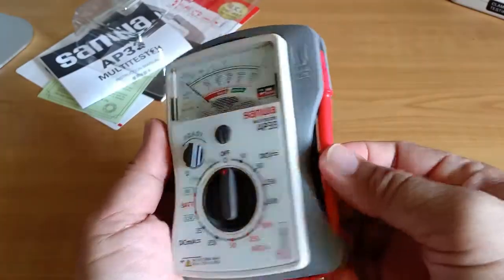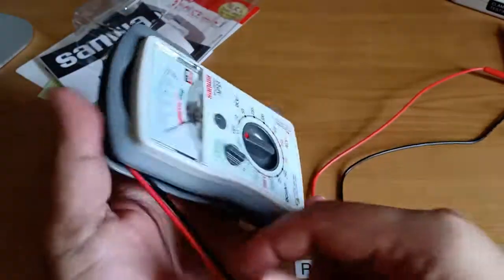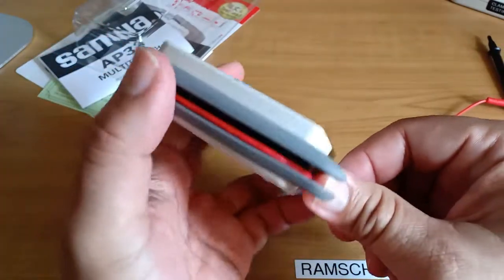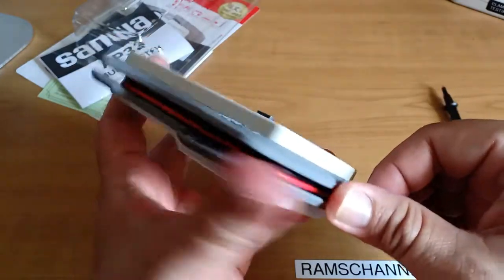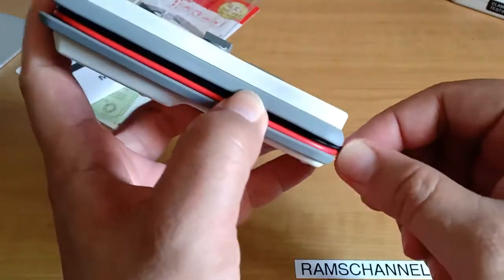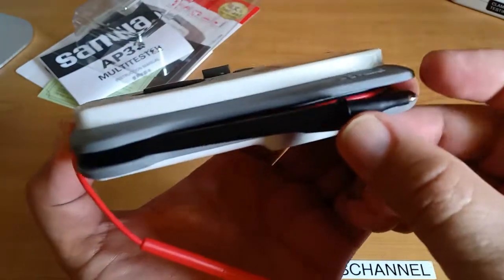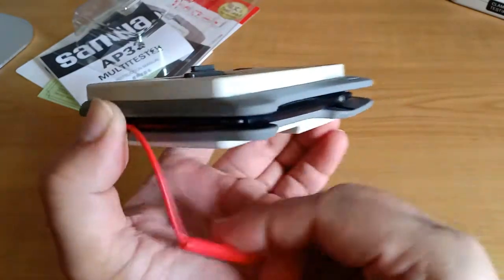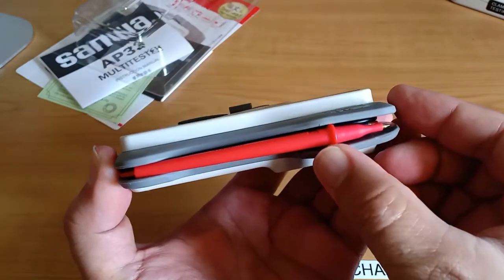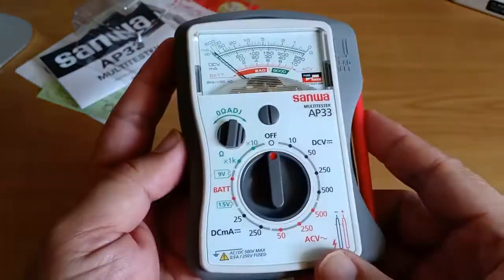Let me show you how to properly return the test leads and test pins to their proper places. Wind the two wires together at the same time, parallel to each other, without pulling or applying any tension on them. On the last corner, ensure there is sufficient slack, and insert the black test pin first into the groove — its finger guard will slide easily. Next, insert the red test pin, with its finger guard also sliding easily into the groove. Now we have the two test leads back in their original places, neat and compact.